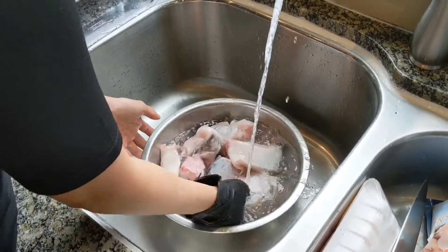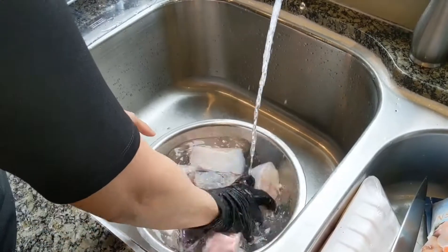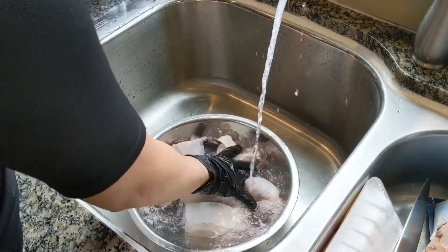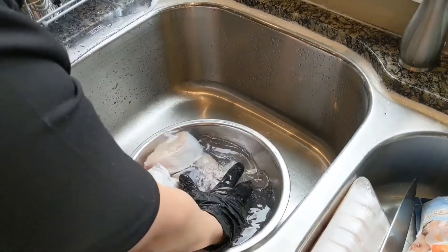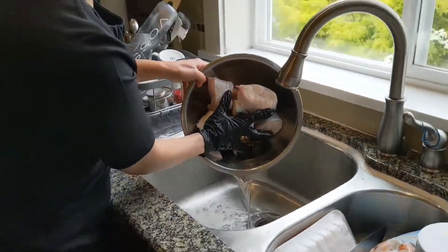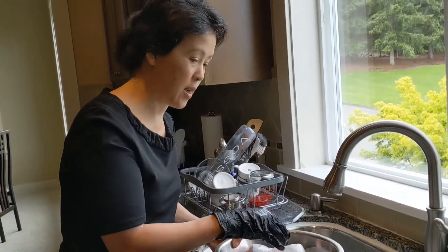Just wash it really good. I actually already washed it before. The way my mom does this is she pat dries it, but I'm not going to pat dry it — I'll explain why in a little bit.